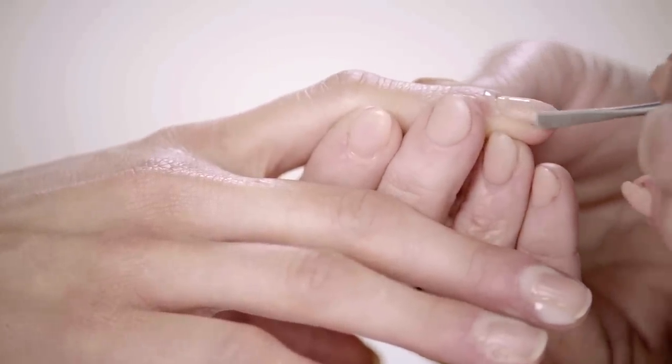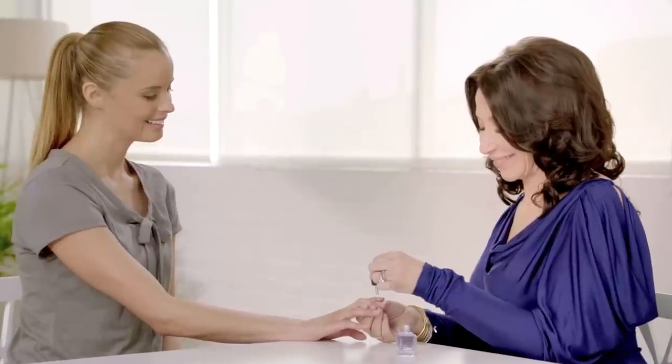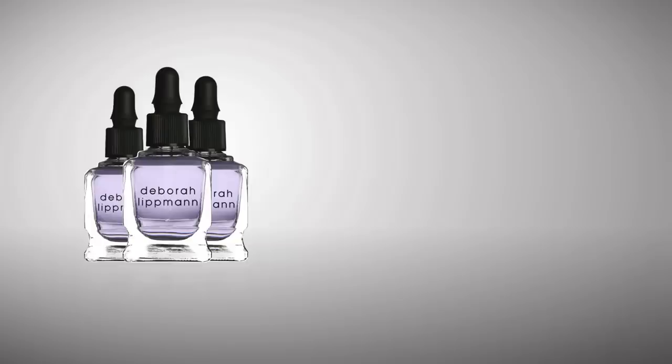If you have a piece of skin that's still hanging after you've really properly pushed it, you can take your cuticle nipper and just nip that little tiny piece of skin. You never want to nip all the way around. The next step after you've really pushed it back and nipped it, you want to hydrate with cuticle oil.